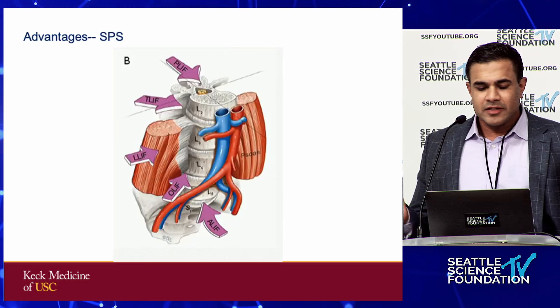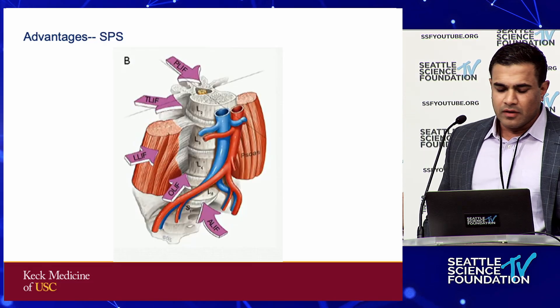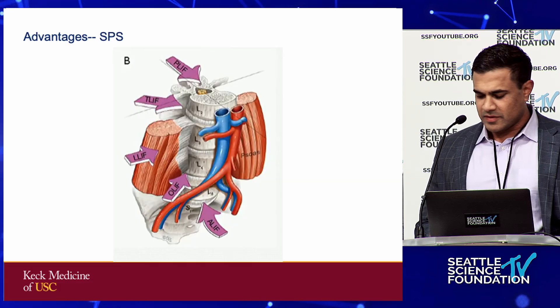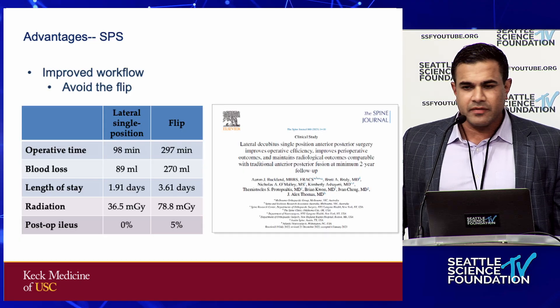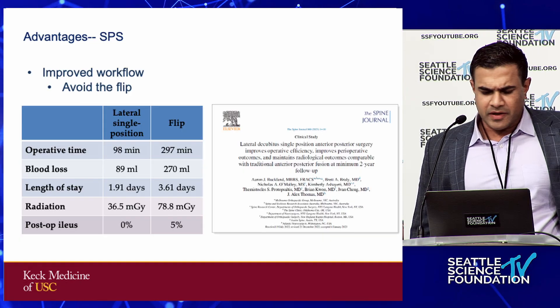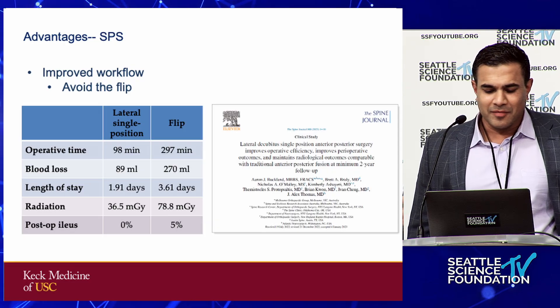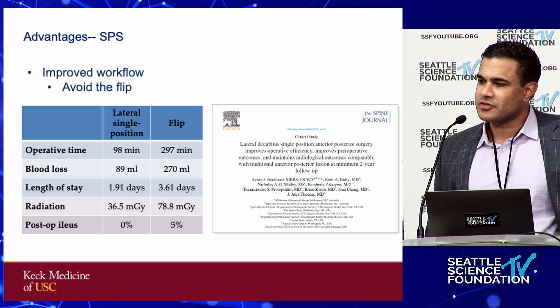Single position surgery — we traditionally think of it as either laterals, anterior to the psoas, OLIF, whatever you want to call it — but you can also do ALIFs with single position surgery, and I'll show you how. The advantage of single position surgery: this is a pretty famous study by Buckland out of Australia and his colleagues at NYU. I think these numbers are a little bit ridiculous — a three-hour difference on a flip — but I think we can all say that single position surgery is faster.